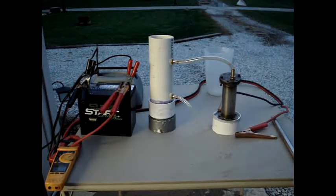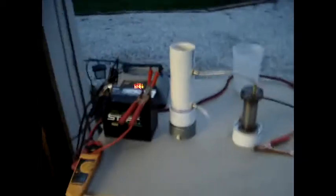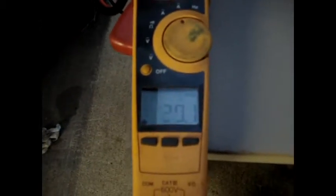I'd like to zoom in here and show you the production this is getting off of just about 20 amps — reading about 19, 20, 20.4. This is just water. No electrolyte whatsoever.